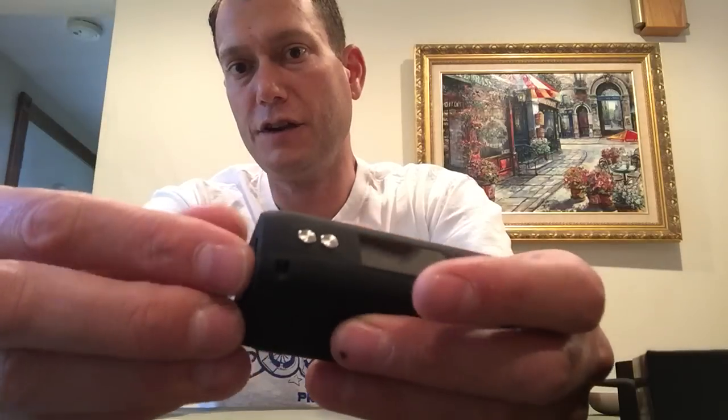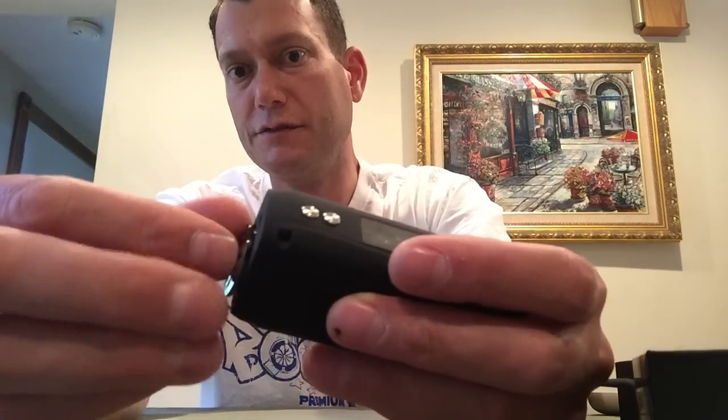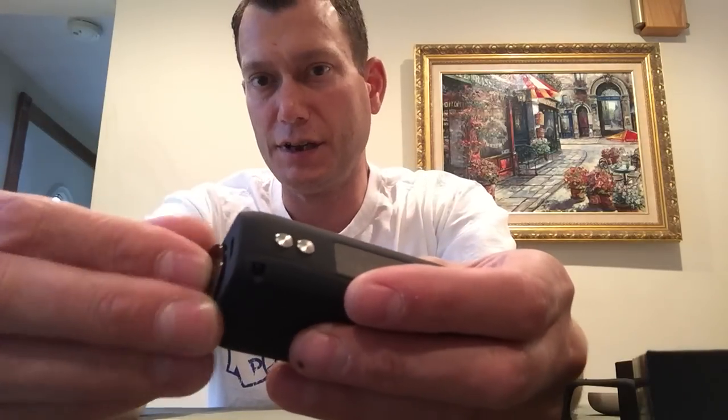I like the finish on this even without the jelly sleeve on it. It is a matte black — it's got like a rubberized surface coating that's nice. So it's not slippery at all. It grips nicely in my palm, and it's not going to scratch up. It doesn't have a glossy finish. It almost feels rubbery to me. I don't know what that is, but I like it.